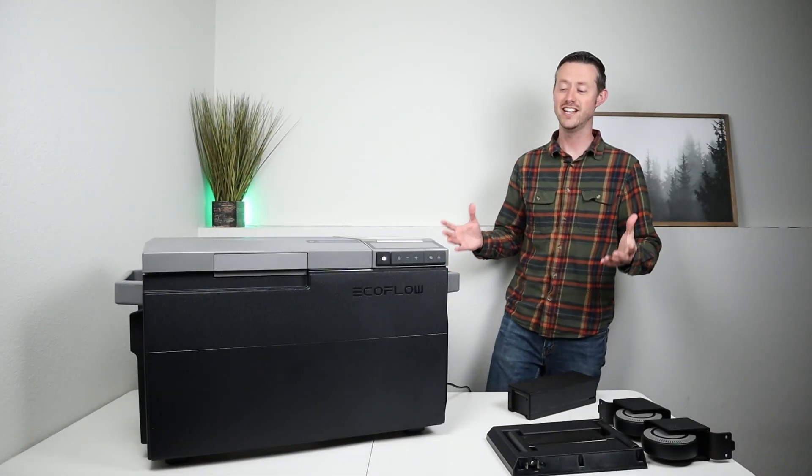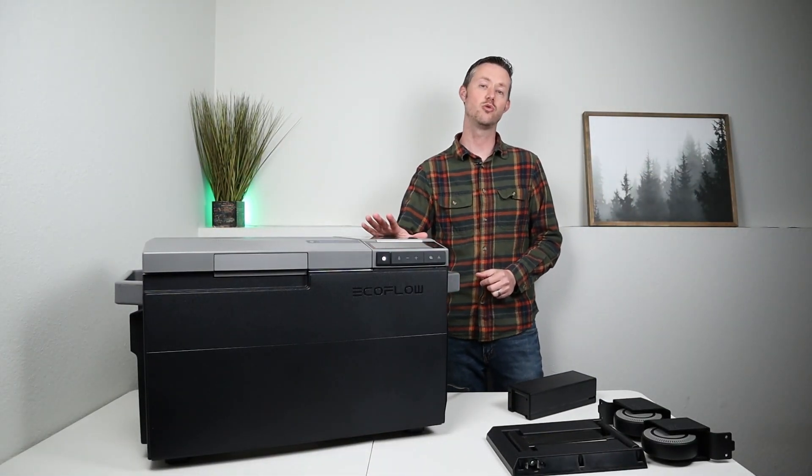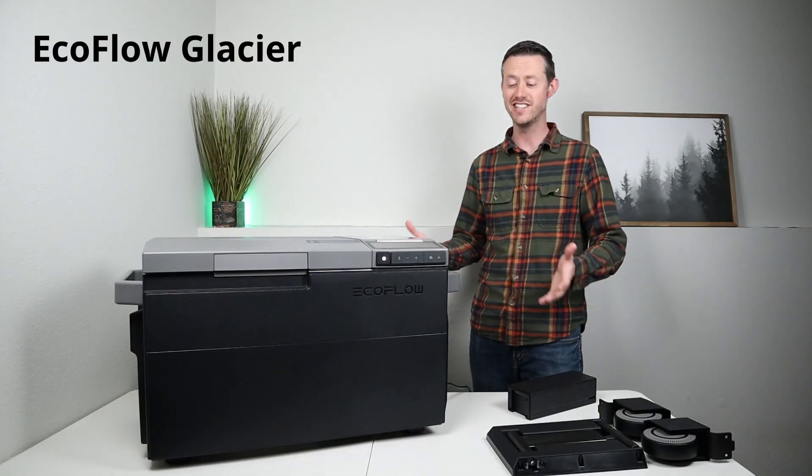Hey everybody, welcome back to a new video. In today's video we're going to be looking at the brand new 12-volt compressor fridge from EcoFlow. This is the EcoFlow Glacier.